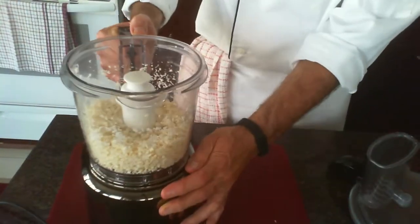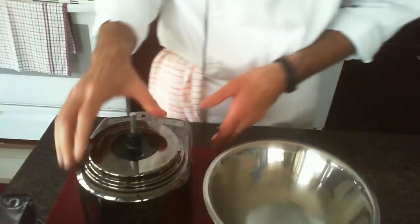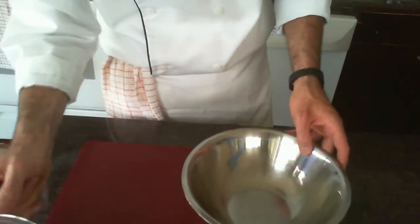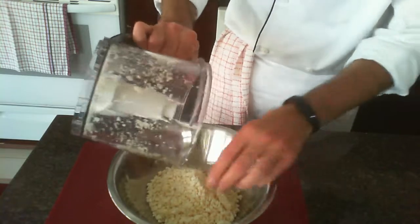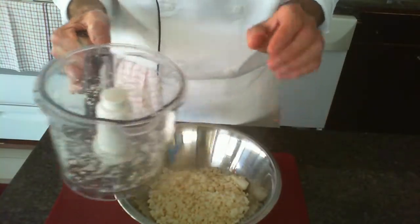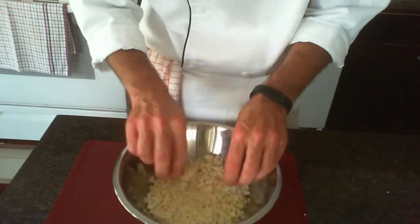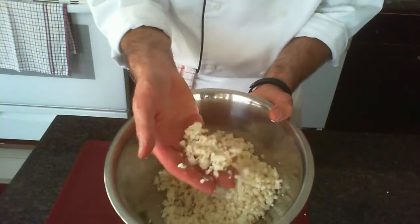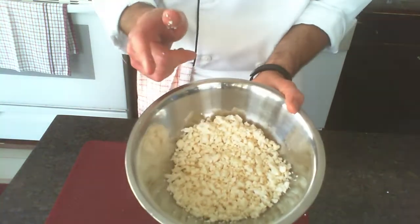Look at that! Let's get that in our bowl and get a better look. That's your cauliflower rice. As you can see, it's the consistency of rice, and we're going to cook that up in just a minute.